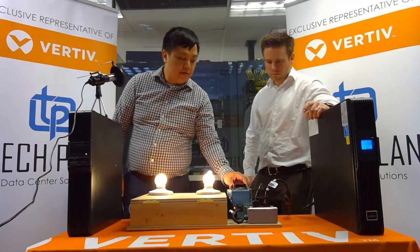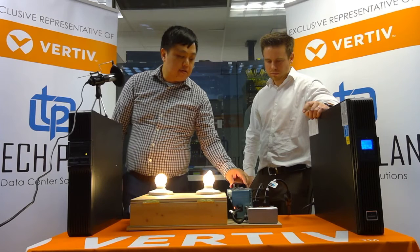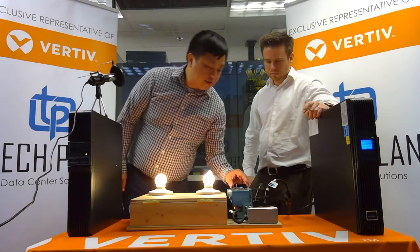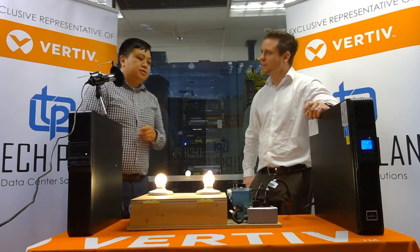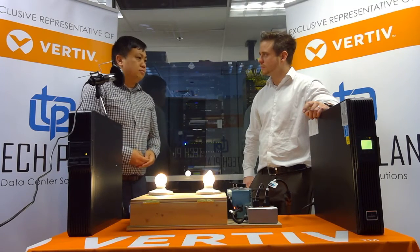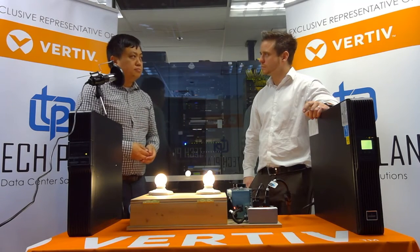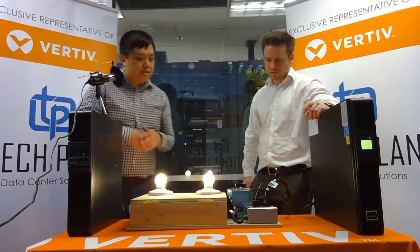Let's see what that limit is and continue to drop the voltage. We're down to about 75 volts — right about here we hear the click, so now the online double conversion is also on battery. You also gain battery life from that 40% increase to an online double conversion. The line interactive will be hitting the batteries a lot more, so over time you'll find the total cost of ownership is probably going to be a bit lower with the online unit.